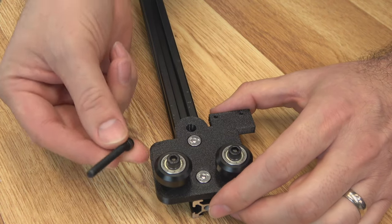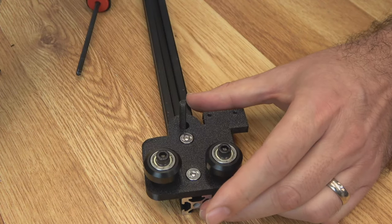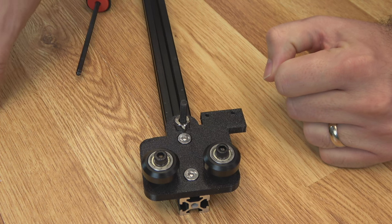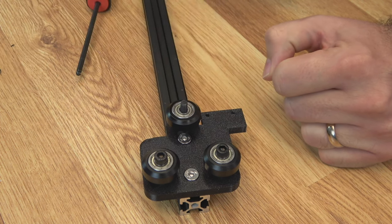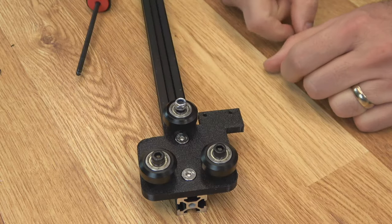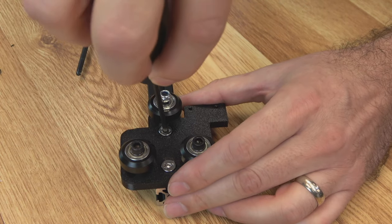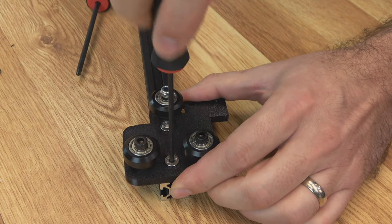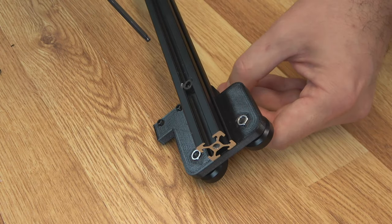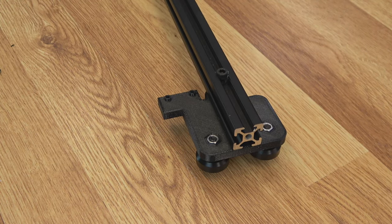Load a couple of T-nuts in the bottom of the extrusion. Then flip your cart over and use your countersunk screws — M5 by 10s — to attach the cart. Leave it a little loose for now, and remember to make it flush with your extrusion. Then from the other side, run your M5 by 45 through the extrusion and through the cart. The eccentric nut will go on and fit in the hole in that part. Then your other V wheel goes on. On this one, use your nylock nut so that you can leave it just a little bit loose so you can still adjust it with that eccentric nut.